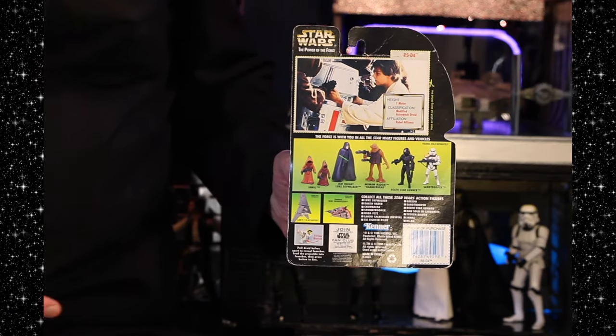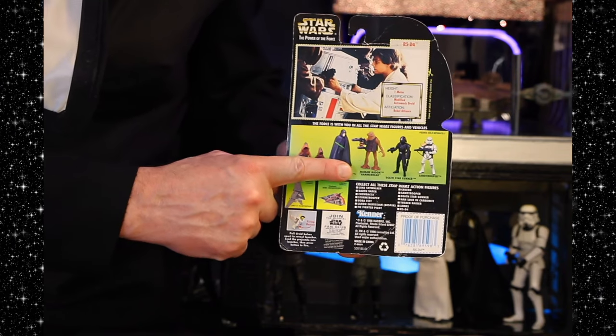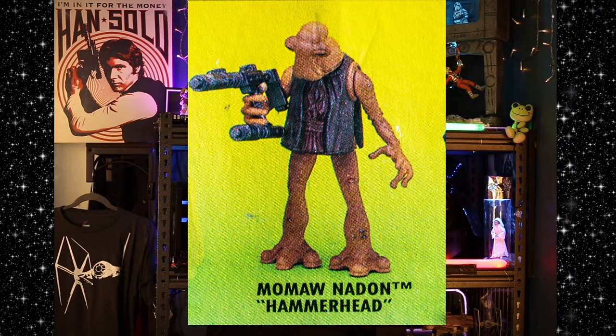Remember this guy? When I was a kid they called him Hammerhead, but now he's called Momora — what the hell? Moma Neidon. Hammerhead. This is when the action figures were kind of muscular — the Power of the Force. Everyone looked like they were swimming all the time or something, which is weird because, look at Luke. He's really muscular here, and he wouldn't be swimming. There's no water on Tatooine.